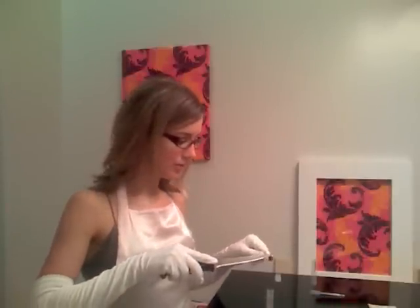Now that I've taken my sample, I'll need to mix it into the Gluten Extraction Solution. Now that the solution has been mixed for two minutes, I'll let it sit for another five.